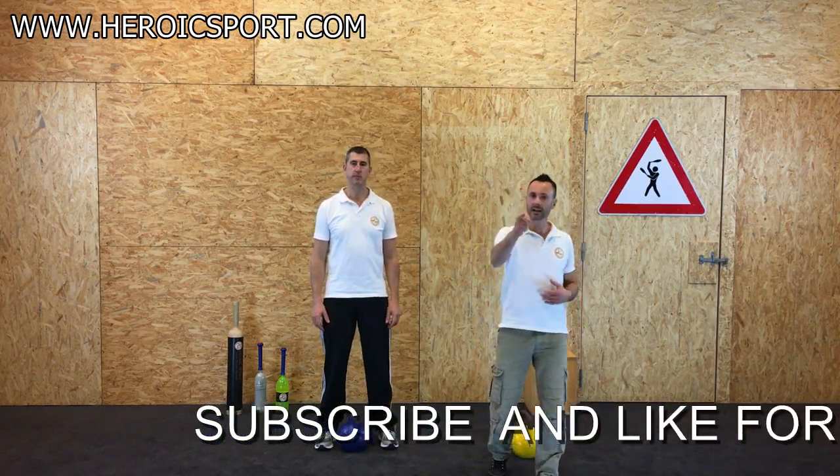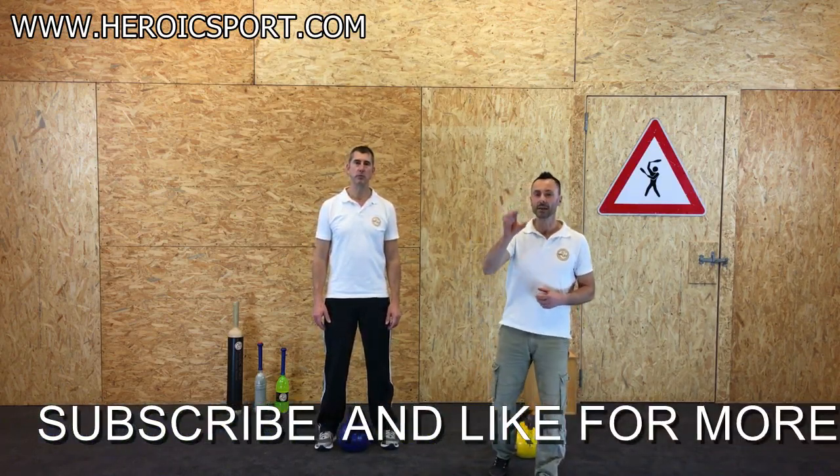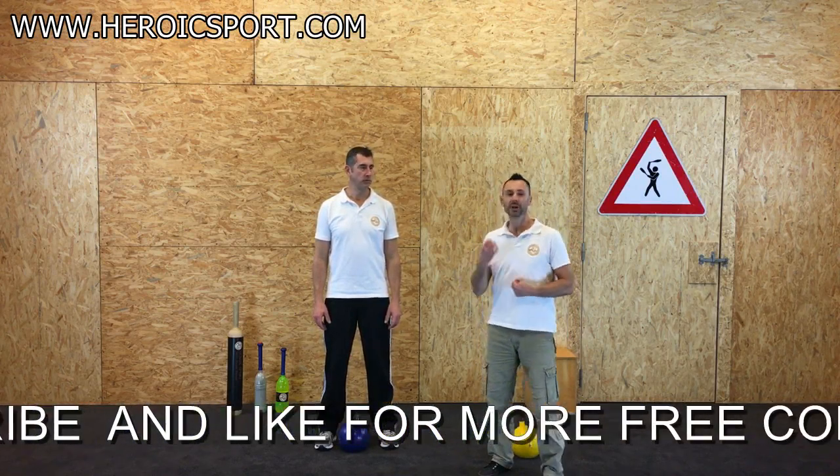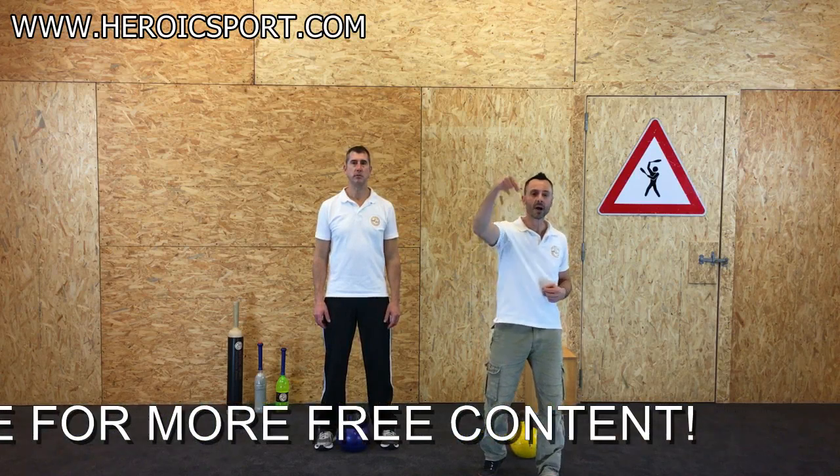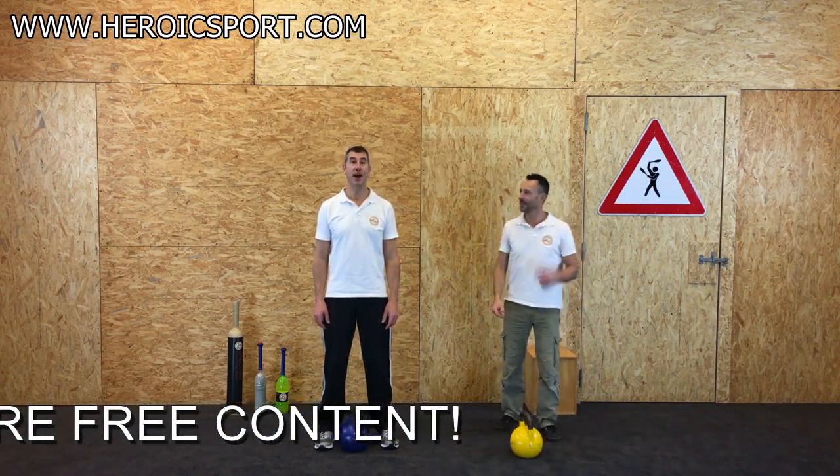Before we do that, remember to click like and subscribe to keep us keen on putting out more free content. If you've got any suggestions or comments, remember to write below — let us hear it.